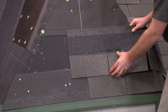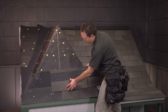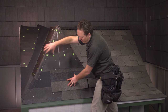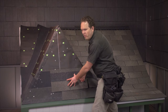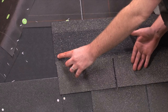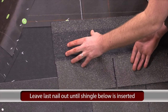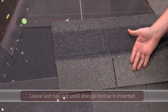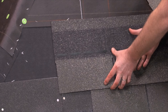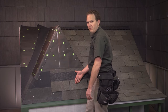We're going to create that same pattern where we go six inches off each way — set this one here, and each other course goes six inches further over that way. The important thing to remember is that you need to leave the last nail out on each course, because the shingle that comes underneath it needs to be nailed after you've already put the shingle in place. If you make that mistake, you'll have to take the nail out because you won't be able to get the shingles in there.